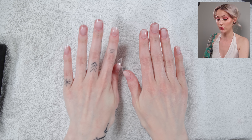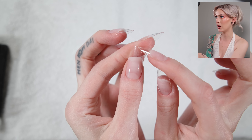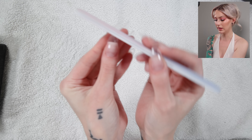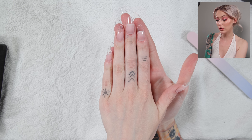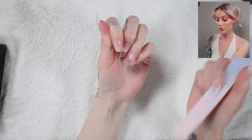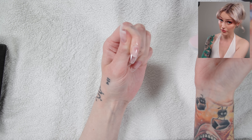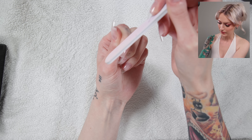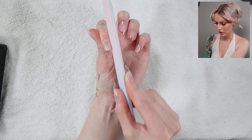Now we have to file them into shape. As you can see, some of the full cover tips are not completely round, so I'm just going to go ahead and use my file to fix that lightly. You can file them shorter if you want, or really do whatever you want. We're also going to file around the cuticles — this is just to make them look more flushed to your nail so it doesn't look as fake. You just go ahead and do this around the whole cuticle part.